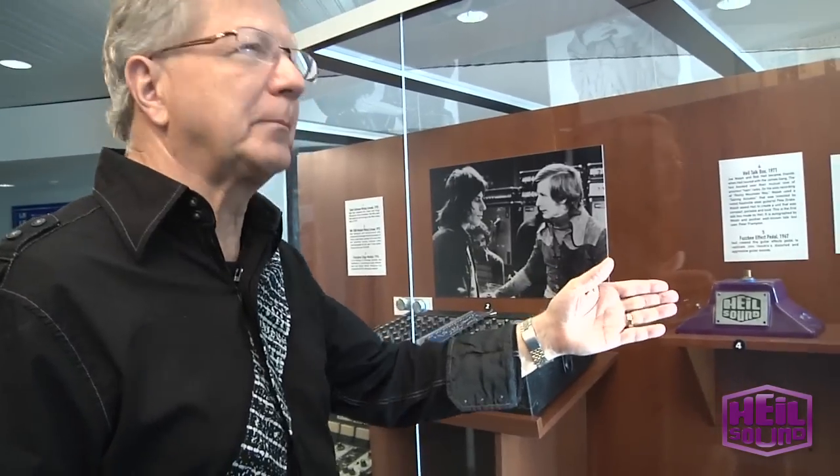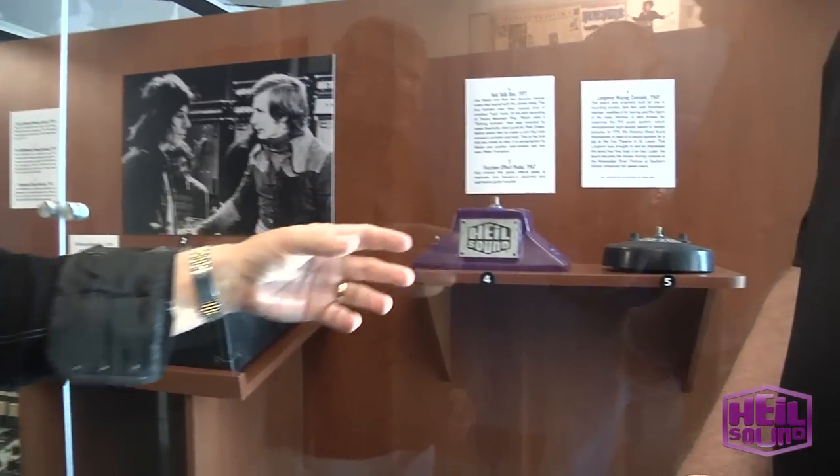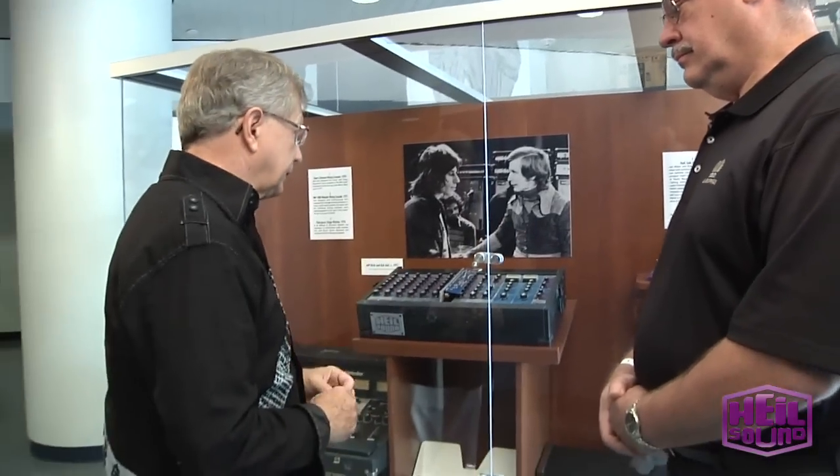I started back in about '67 or so. I started because of my ham radio background, building little fuzz tones and things like that. And then I got into building mixers. The modular concept that I came up with was quite innovative at the time for this gear.